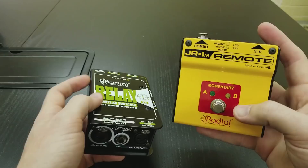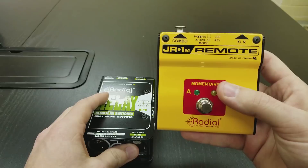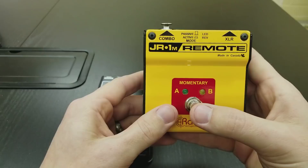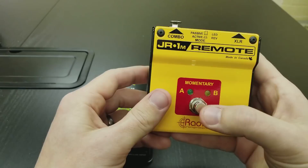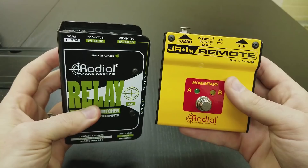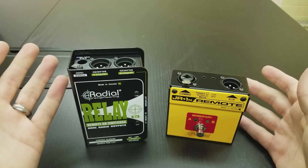They make two different versions: a momentary and a latching version. With the momentary, when you are stepping on it, it is switching, and when you let go it releases and goes back to the normal setting. Versus latching — which is actually a different model entirely — when you step on it, it switches, and then when you step on it again, it releases, very similar to that other pedal I showed you before. So it's really just that simple: you come out of your wireless mic into this input and split to the two outputs.